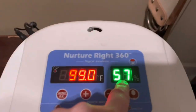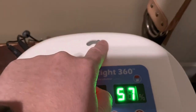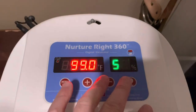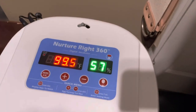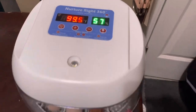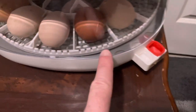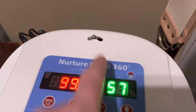To achieve that higher humidity, you'll adjust this vent — close or open, whatever you need to do. Make small adjustments and give it an hour or two to see if it increases the humidity. So that's what I'm going to do: remove the plug, fill A and B, remove the egg turner, and adjust this vent as needed to get 70 to 75 percent humidity.